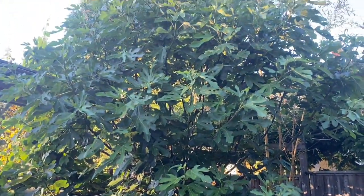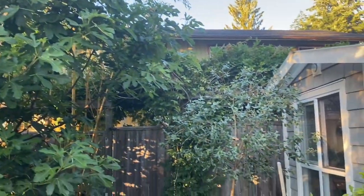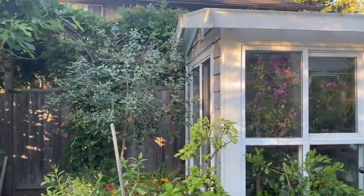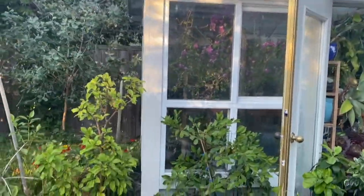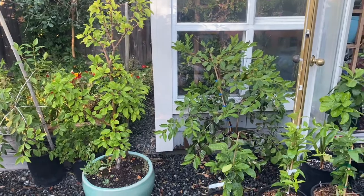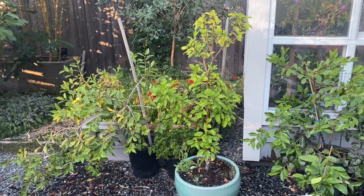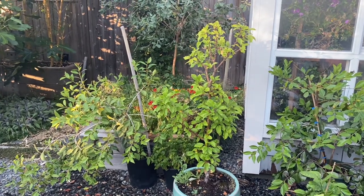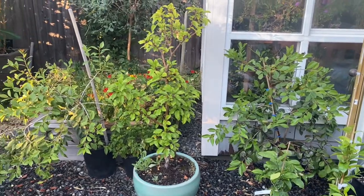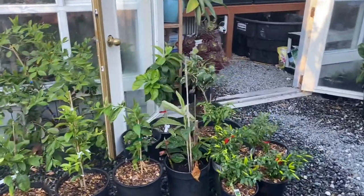There's a big black fig and giant bamboo in the back — both made the winter no problem. We have a feijoa, or pineapple guava, that is super hardy and also made the winter no problem. Here we have a strawberry guava and a lemon guava; both are pretty hardy, actually hardy down to about minus 33°C, but I did bring them into the greenhouse when it got really cold. They're actually good producers — they produce a lot of fruit for us each year.